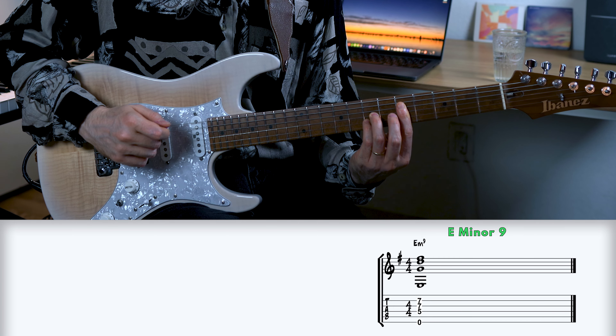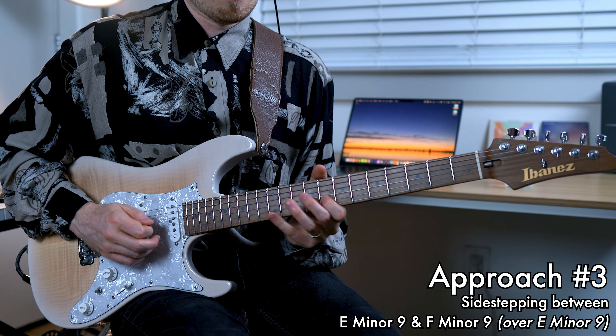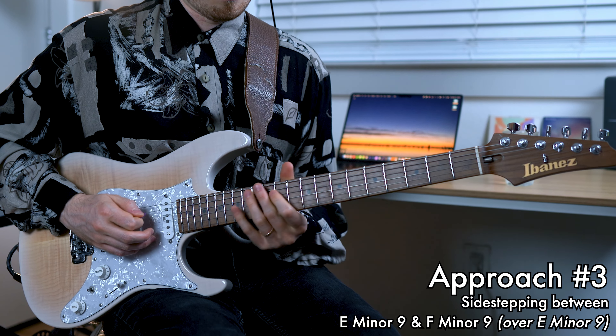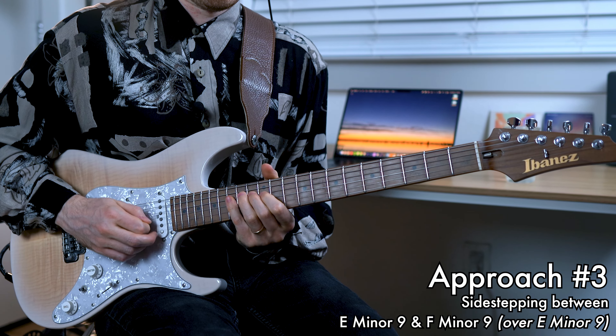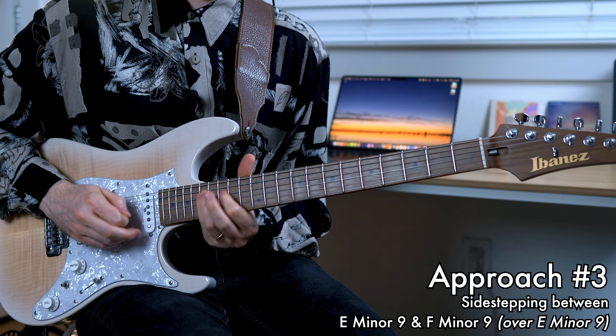Finally, let's look at a line where I'm utilizing the E minor sound that we explored at the beginning of the video, where we'll be superimposing the sound of F minor. Played in real time, it'll sound a bit like this. This time, I'm going to leave it up to you to work out where the tension and subsequent release both take place.